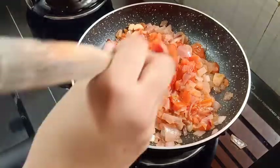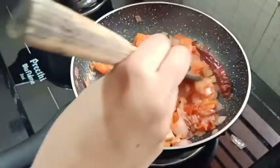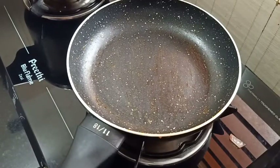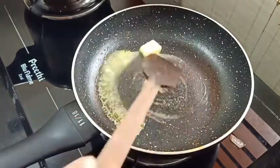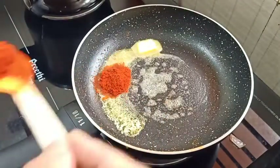Now we are going to put it on the flame. We will paste it in the same way and put a piece of butter. Then add 1 to 1.5 teaspoon of Kashmiri chili powder.